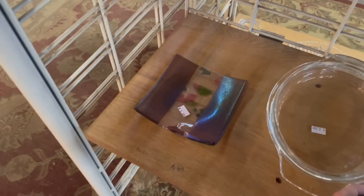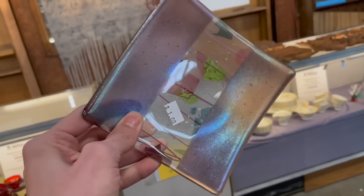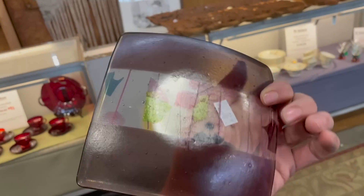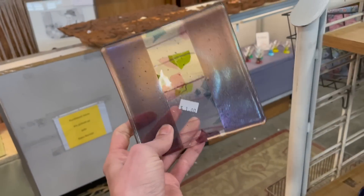That's that fused glass. Hey, look at that. It is fused. It's not signed, but for a dollar, I will get that.